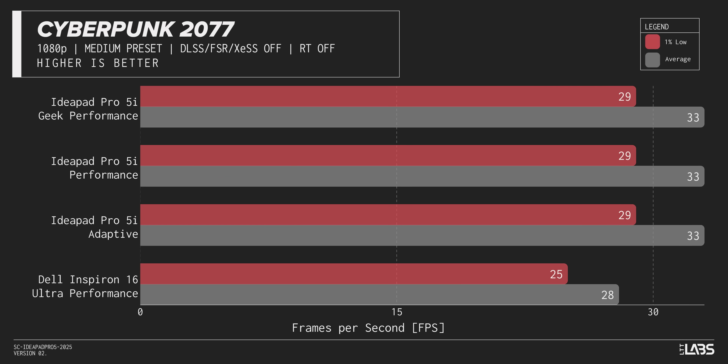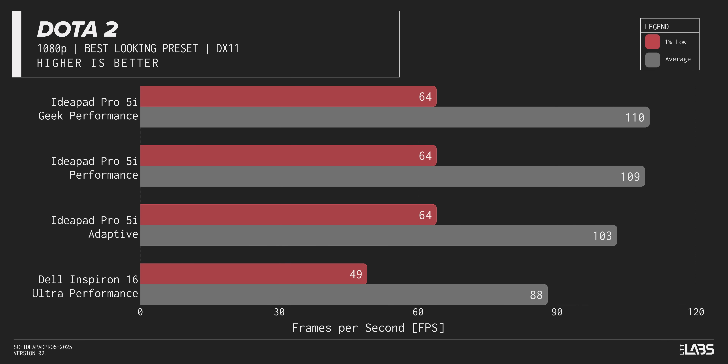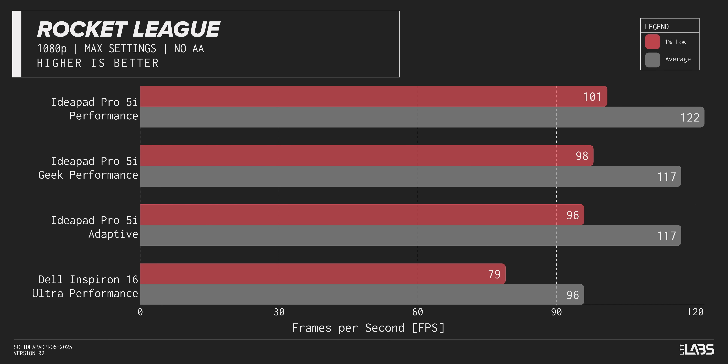This being an Intel-sponsored video, we're testing Intel versus older Intel — specifically this little Dell Inspiron here with an Intel Core Ultra 9 185H. We did our best to match the TDPs. And the results? Intel improved it. In the games, on average, the new processor is 20 to 25% faster than the old one, which is very excellent.